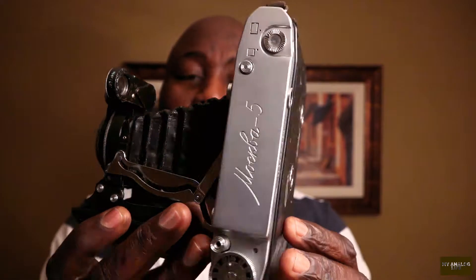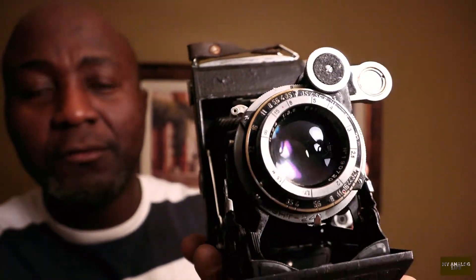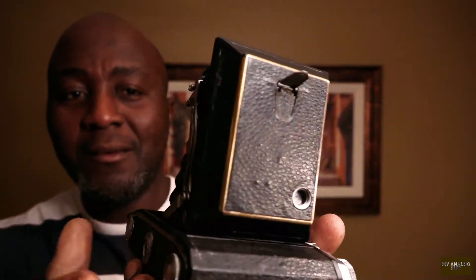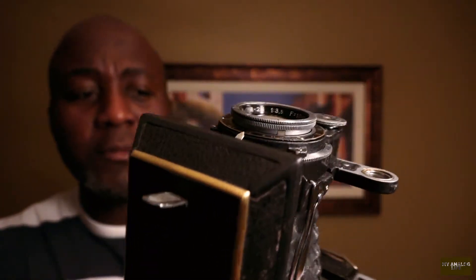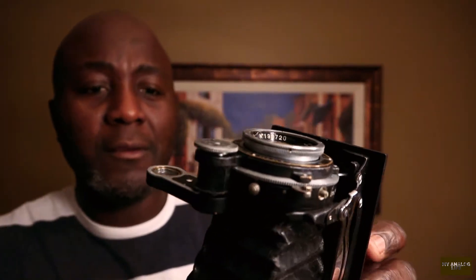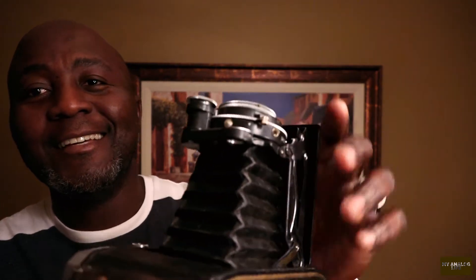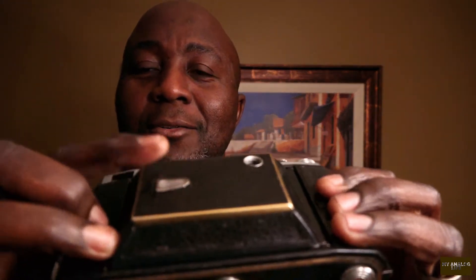That was a quick unboxing of the Moskva 5 film camera. This is a beautiful camera — just look at that lens. The Soviets really over-engineered sometimes and it just shows. It feels quality, it feels premium. Check the detail around the lens — just beautiful. To close it up, you press this and it has to go back down flat, then you can close the flap with a satisfying click.